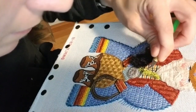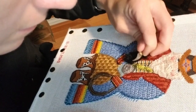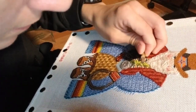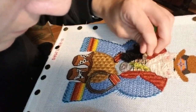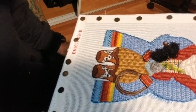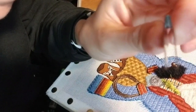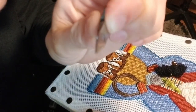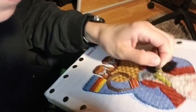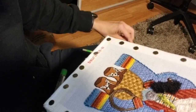Sometimes it helps to flip the canvas over and work from the back as you're ripping as well. But for now, we're just going to see what we can get here with the front. Then I'm going to take my Uncle Bill's tweezers and just gently remove all of these little pieces.